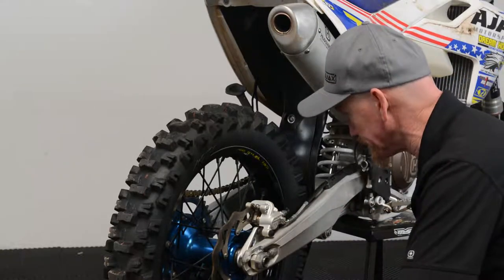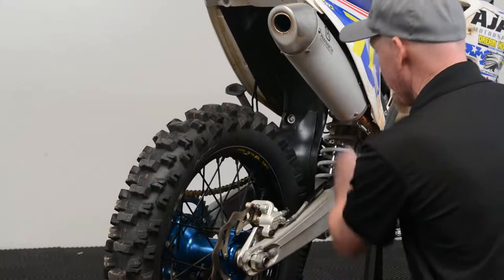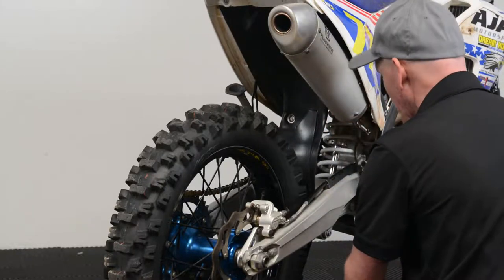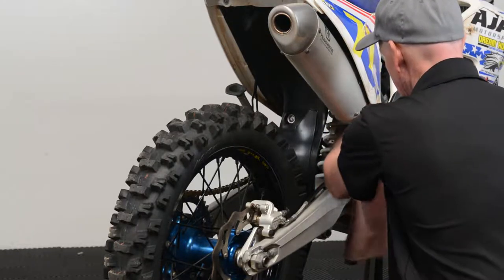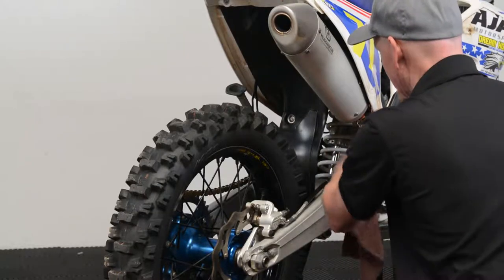We're going to replace the brake pads on these. We want to spread our brake pads apart, so we need to make sure we have plenty of room for our fluid to go when the brake pads are spread apart. We're going to pull our cap off the reservoir and put a rag around here so we don't get fluid all over the place in case it's overfilled.